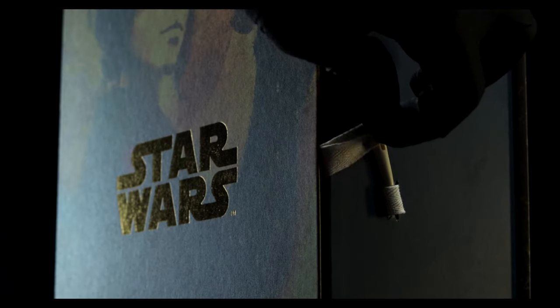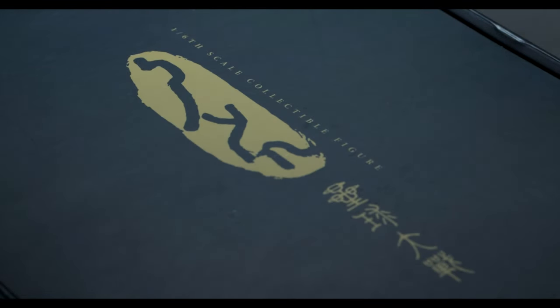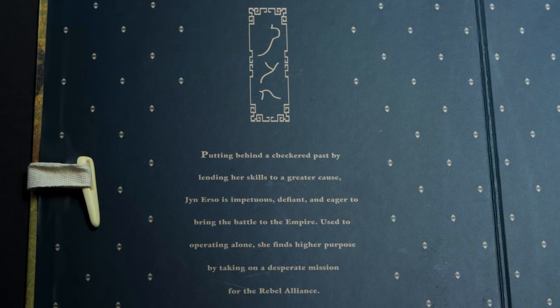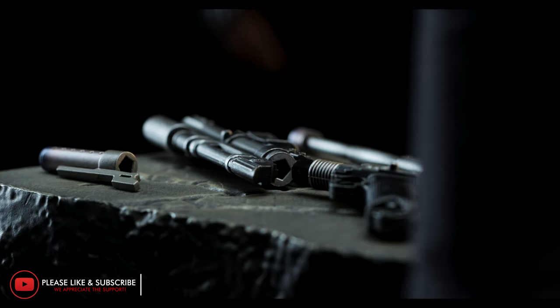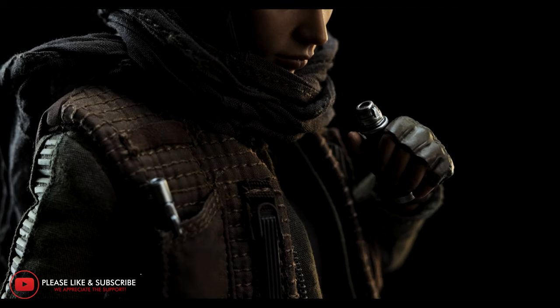As we open up the box secured with the polished bone-like latch, we're greeted with what the art insert usually would be. In this case, the art box made up for it tenfold. On the opposite side, a description which reads: 'Putting behind a checkered past by lending her skills to a greater cause, Jyn Erso is impetuous, defiant, and eager to bring the battle to the Empire. Used to operating alone, she finds higher purpose by taking on a desperate mission for the Rebel Alliance.' If you're enjoying what you see so far, don't forget to like and subscribe for future content. With that said, let's go ahead and continue.